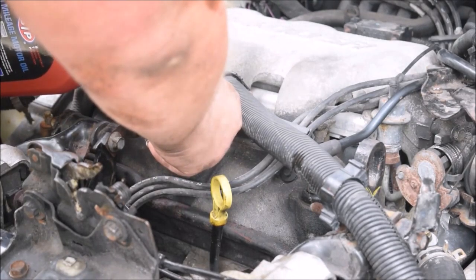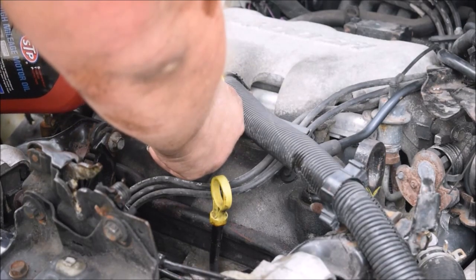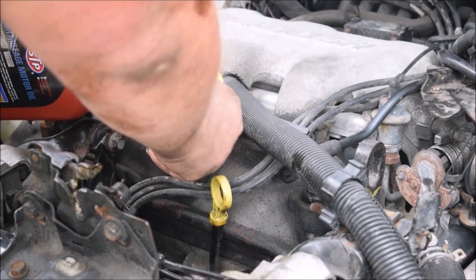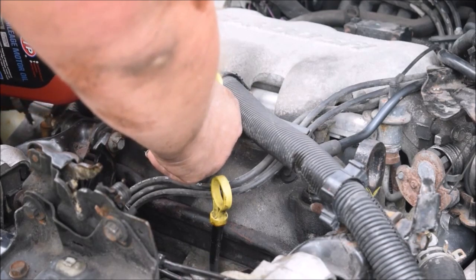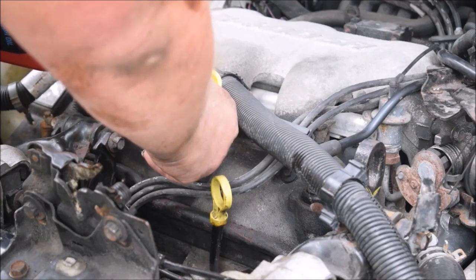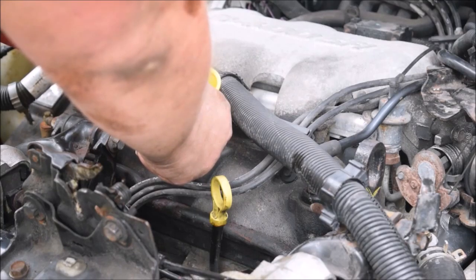Oil changes are typically a very simple job, but when stuff like that happens, anything can turn from simple to a big headache — and this one turned into a big headache.